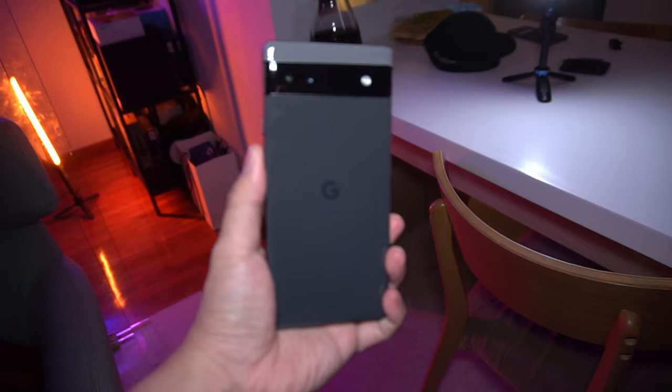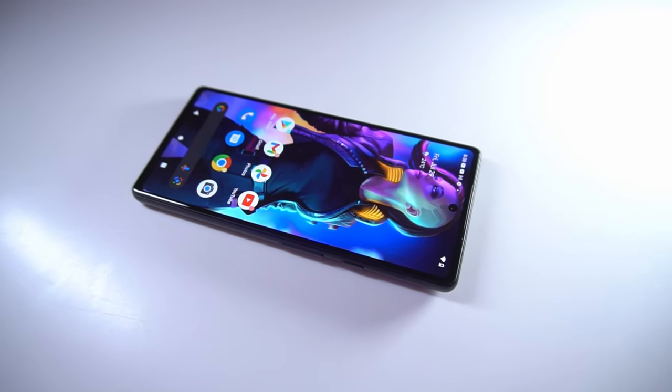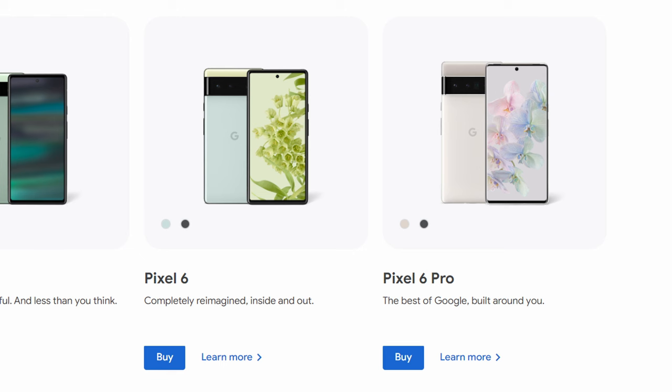The Nothing Phone 1 is the latest example of that. I will be getting my hands on that device, so be sure to subscribe if you don't want to miss my review. And given what the 6a has and what it's capable of, it could look outdated pretty quickly. For this reason, if you still want a Google device, it may actually be worth looking at the Pixel 6 and the 6 Pro instead. Even if those devices are a little more expensive, at least they won't look as outdated a few years down the road as the Pixel 6a.